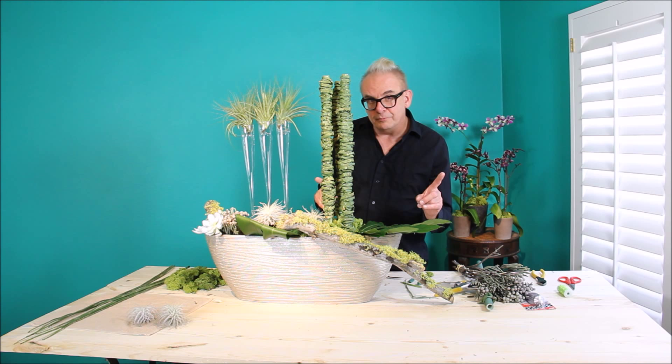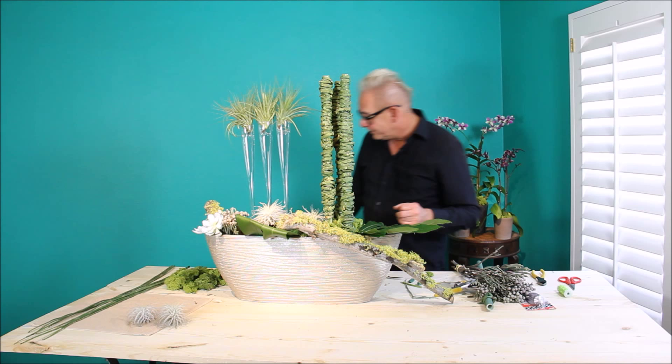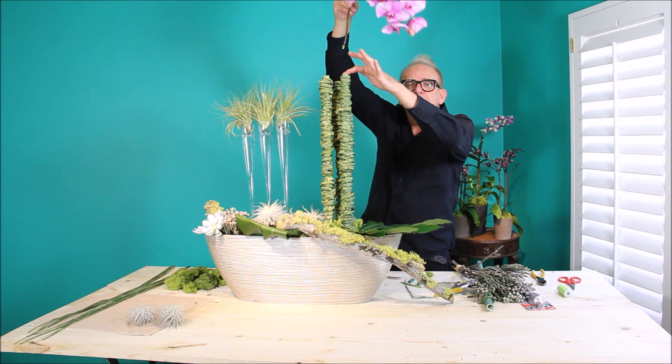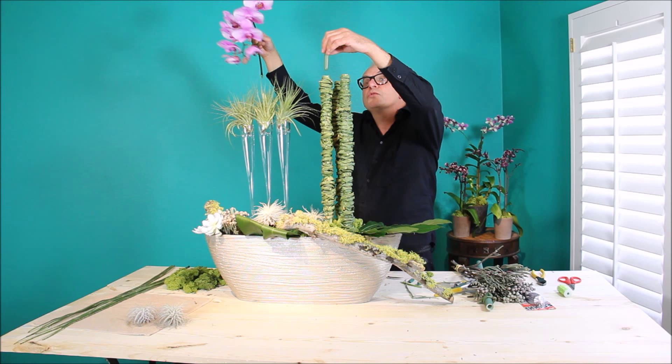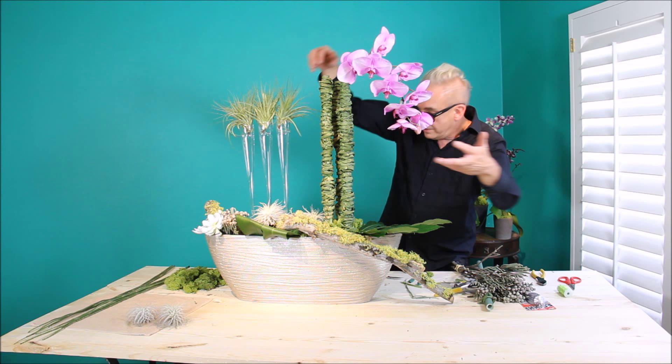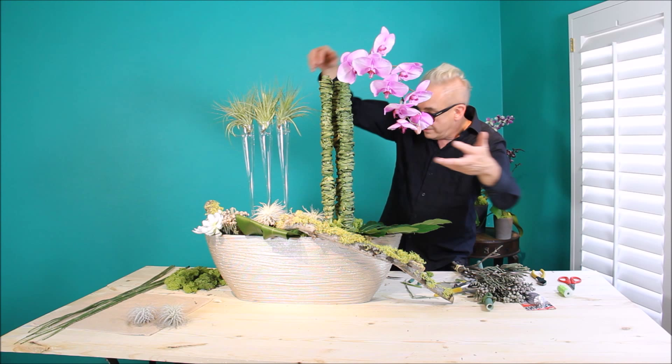But we need a wow factor, and that would be another Mayish Oasis Blossom. I have these beautiful blush Phalaenopsis — they are awesome. Inside each of these I've inserted a water tube, a little green water tube. This goes right in, fits right in there. That will add a little bit of water to these beauties. Insert one there, and another one toward the back, adding some depth.